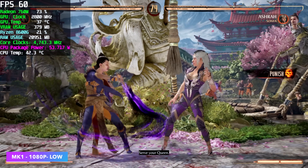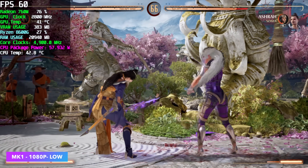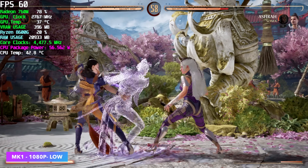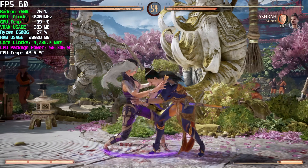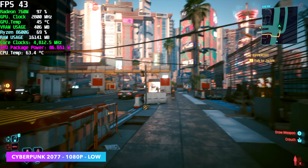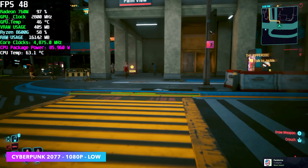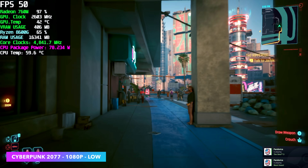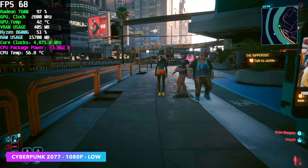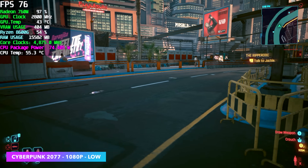I wanted to throw in at least one fighting game, so here's Mortal Kombat 1 at 1080p, low settings with FSR set to balanced. With fighting games and these iGPUs, I've had really good luck. On the older 5000 series APUs, going down to 900p really helped, but we can definitely do these at 1080p now on the 8600G or even the 8700G. Even at medium settings with FSR set to auto, we're over 40fps. Going down to low settings with FSR set to performance, we're seeing averages over 60fps on the 8600G. It still looks playable since we're at 1080p even with a bit of FSR scaling.